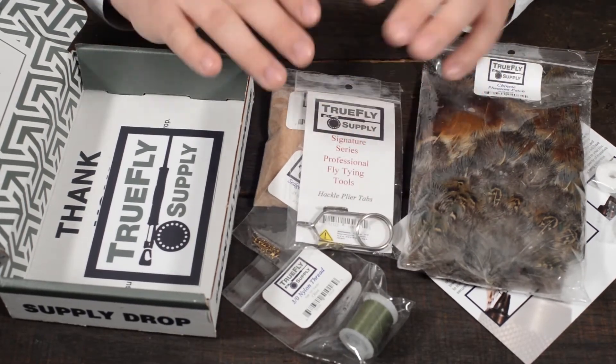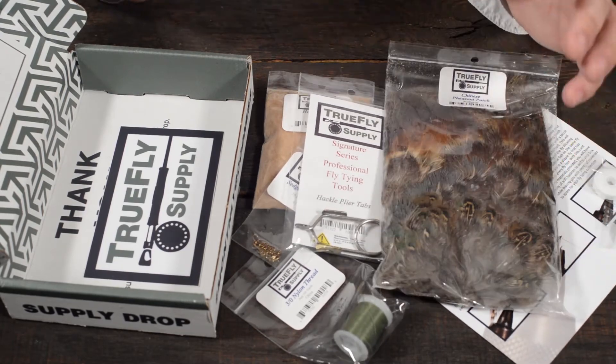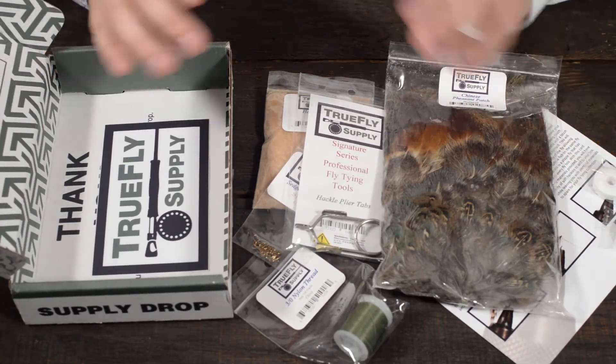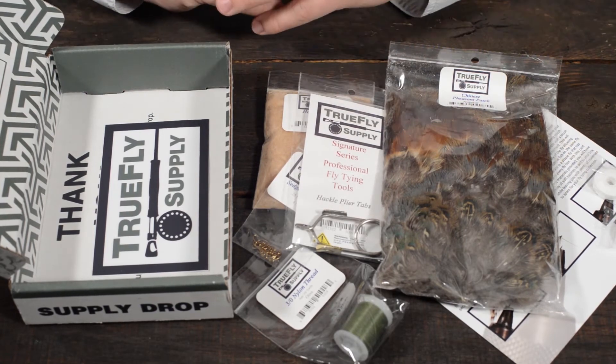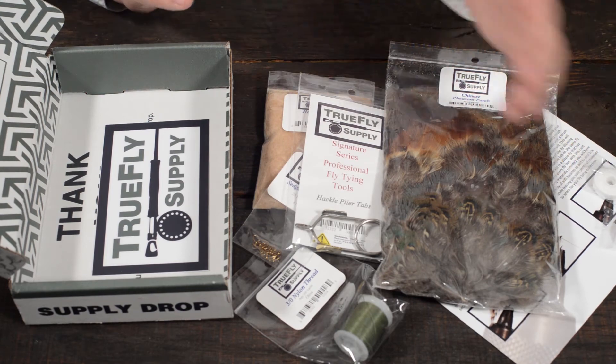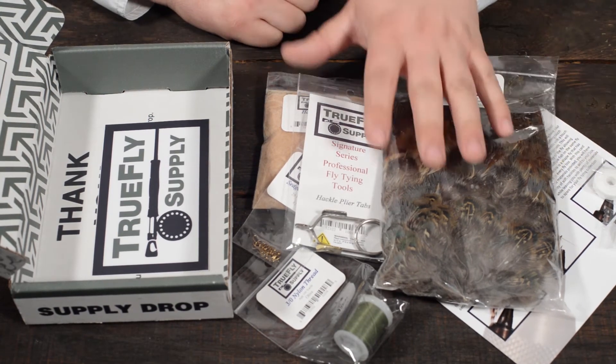This supply drop was designed for you to start from nothing and by the end of the year have a complete fly tying kit that will allow you to mix and match different materials, come up with different patterns of your own, or to just teach you the fundamentals of fly tying.